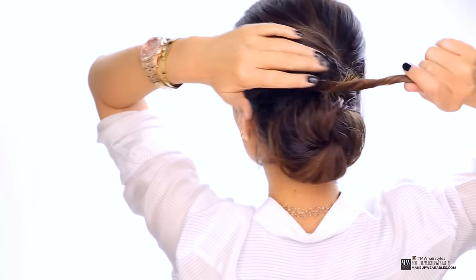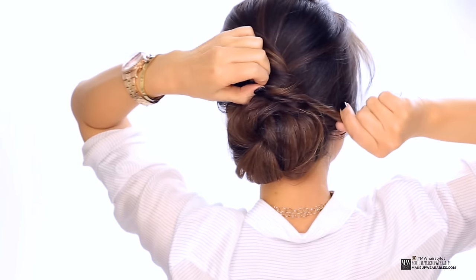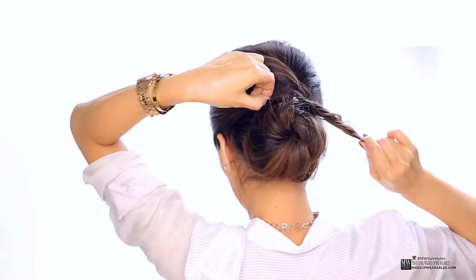We're going to repeat that with the side section. However, it's important that you keep the hair directly above your ear tightly pulled back, or this elegant bun is going to turn into a saggy bun. So be mindful of where the hair directly above your ear is when you start tugging on it.